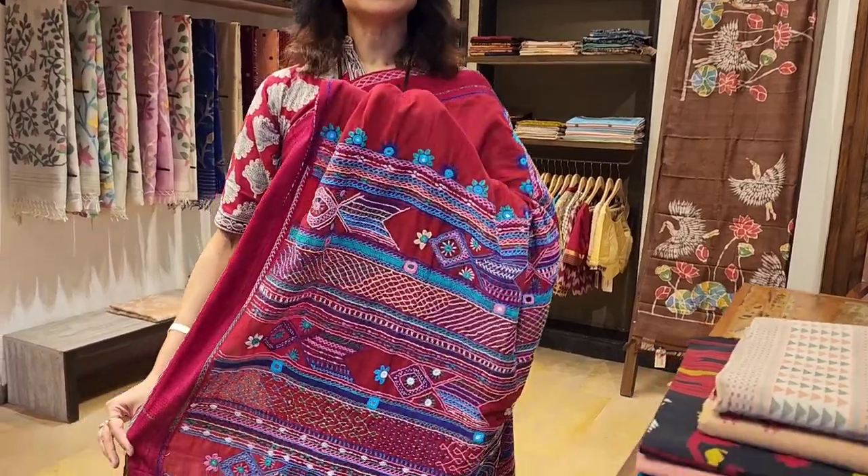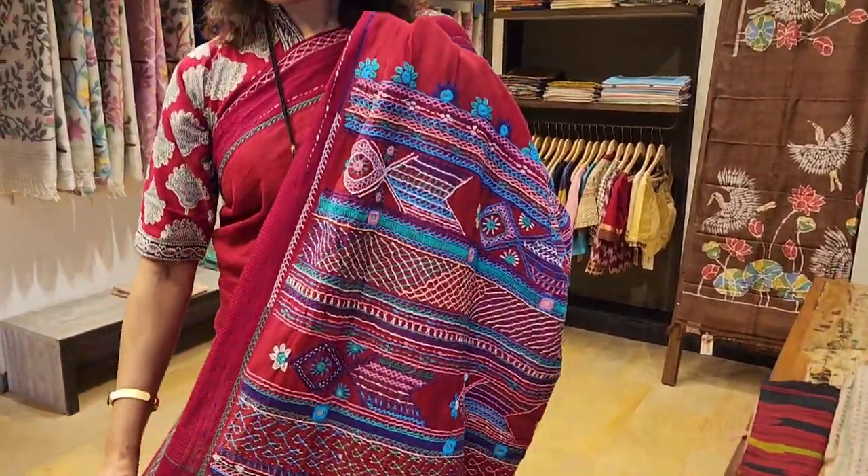Hello everyone, hope you all are fine. First of all, I would love to thank you again, all of you, for the wonderful wishes. Today I want to tell you about this saree — this is a Lambani saree, it's all hand embroidered. It's a beautiful cotton Lambani saree, look at the work.